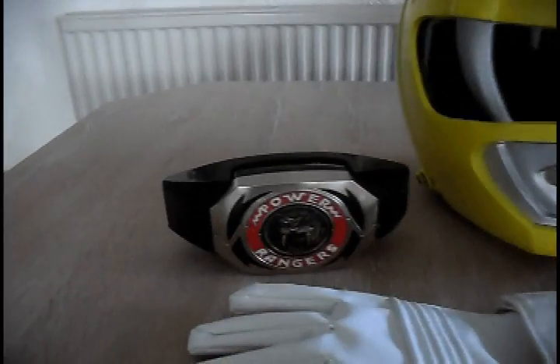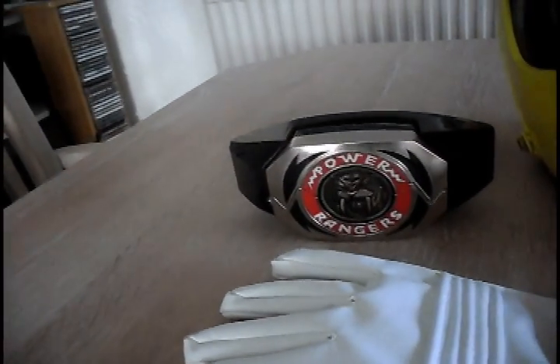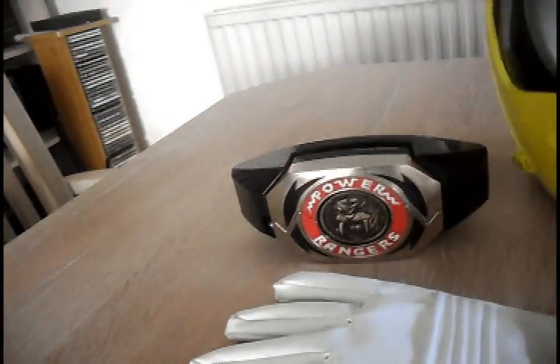This is the morpher that I'm using. It is the 2013 Legacy Morpher — because obviously, best choice. I do have a 1993 one, but it's in horrible condition and the plastic is chipping away, so let's not. And honestly, less said about the Sabertooth Tiger Power Con morpher, the better.